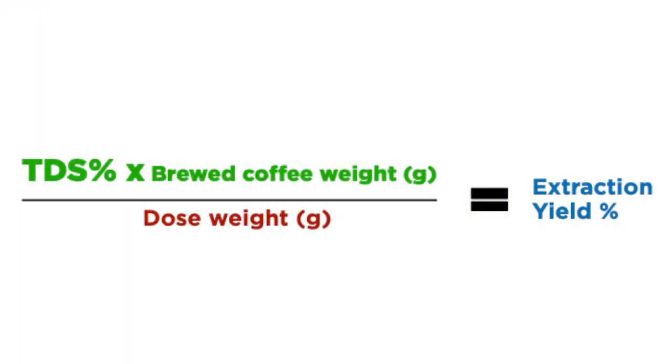To calculate it yourself, just multiply your TDS percentage by the weight of the brewed coffee in grams, then divide that number by the original dry dose weight in grams.